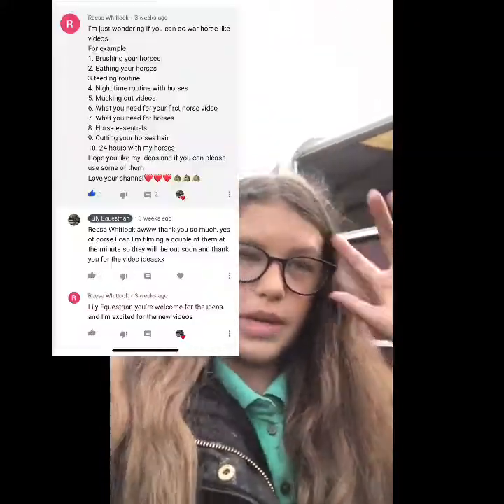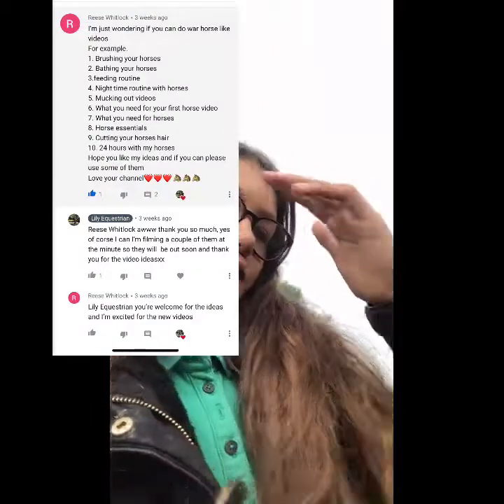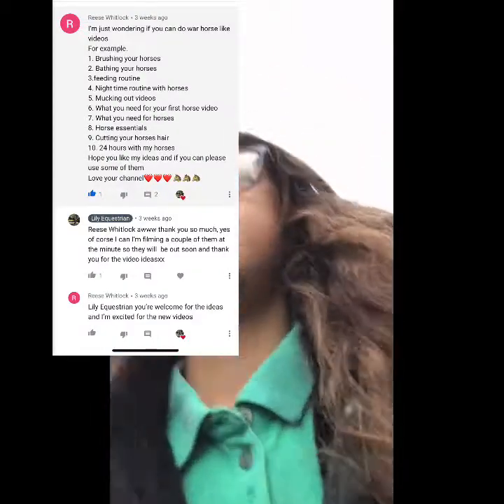Thank you so much to the gal who recommended — I've been doing loads of horsey videos and I'm really grateful for her. I'll put a little picture up right now. If you guys want to give me video ideas, I really do appreciate any sort of advice, video ideas, anything like that.